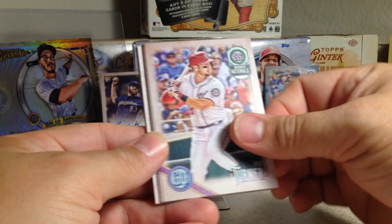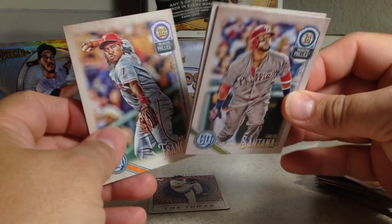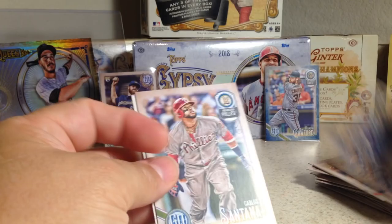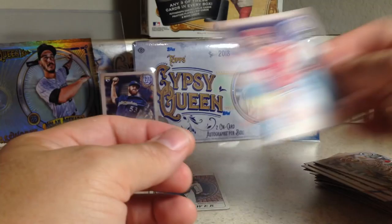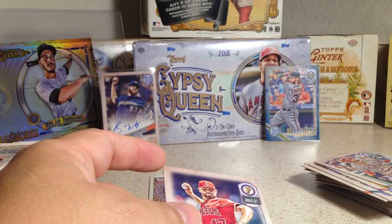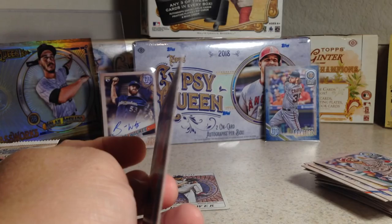We got Mike Moustakas, Trea Turner, Marcus Semien, Carl Santana. There's a back variant — Anthony Rendon and Ricky Nolasco. And it's the bazooka back — very cool. Not sure how rare those are.